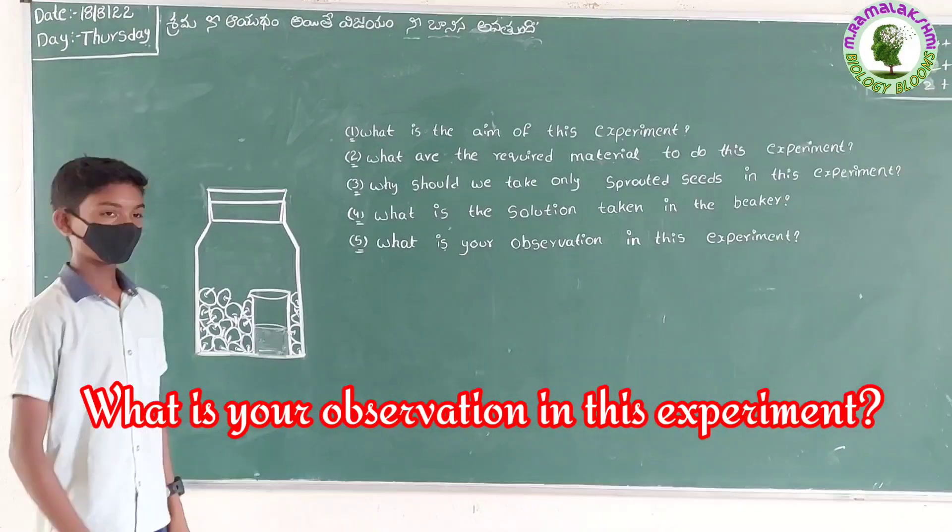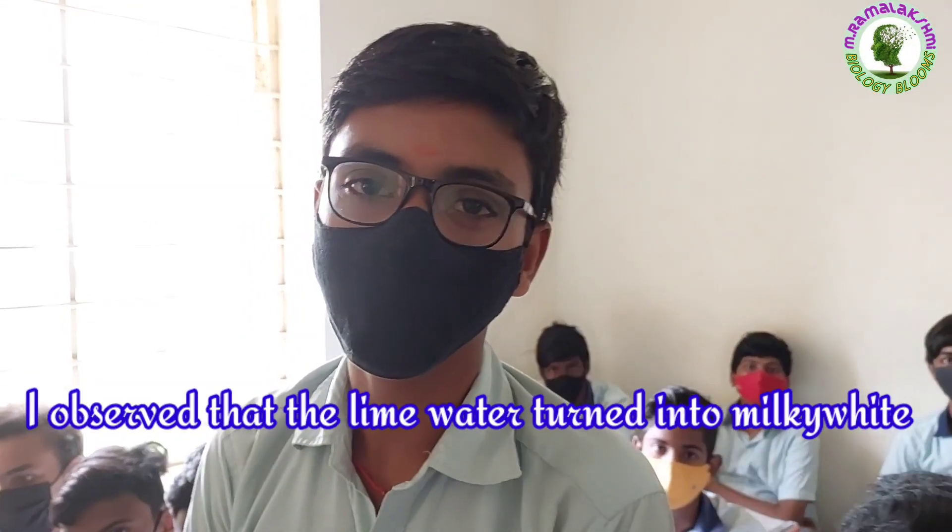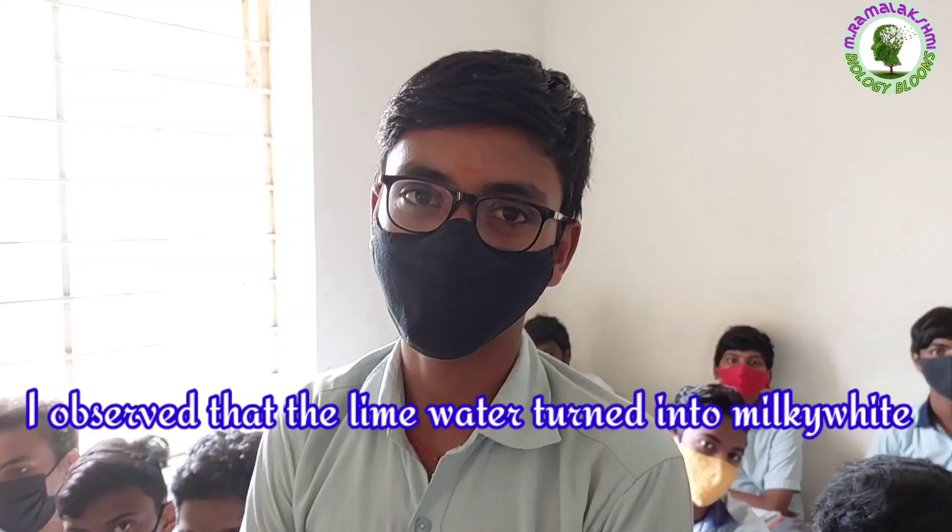What is your observation in this experiment? Shri Ram. I observe that the lime water turns milky.